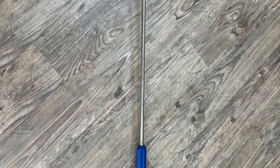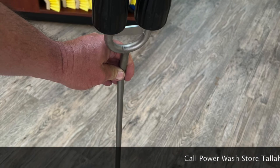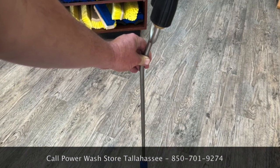Hello everyone in the pressure washing world. This is Ray with Power Wash Store Tallahassee, bringing you some information on a vital tool that I think should be in everyone's arsenal who handles concrete curbs.